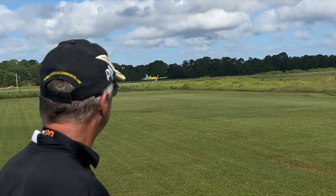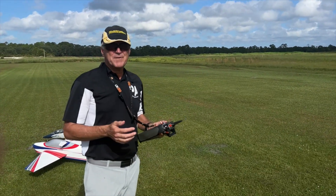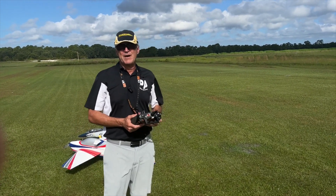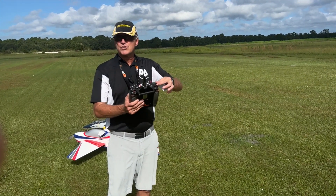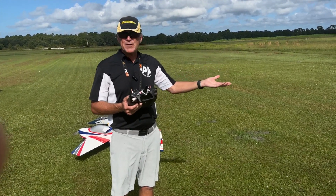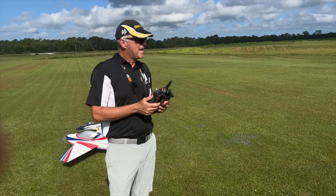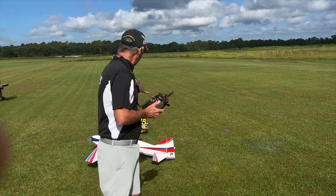I hate to say this, but most people get very lazy and say 'well, it's good enough.' But if you have that attitude, you'll never have a plane that does everything perfectly. I don't stop until my planes are flying that way — that way everything I'm doing I can have great confidence in. I set my long, slow, super smooth iMac maneuvers rate, I set my snap rate, and I set my 3D rate. Occasionally my rolling harriers are a little too fast and I have to set another rate just for those to really adjust the rudder expo and ailerons to be exactly like I want. We're going to do pattern and EDFs next.